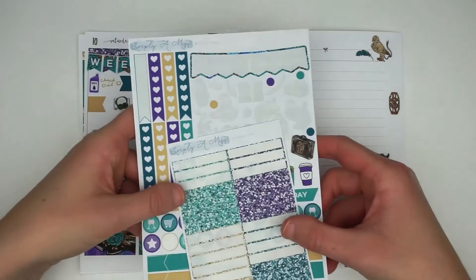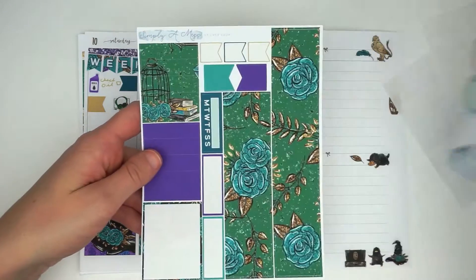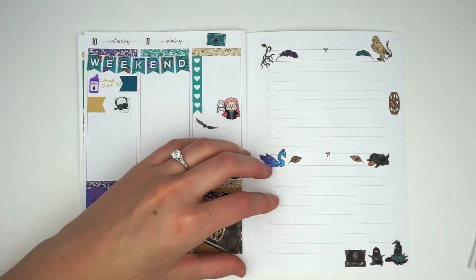I really hope you enjoyed this plan with me. I would love to know if you are also participating in the NEWTs and if you are, what career are you pursuing? I will chat with you down in the comments until my next video. Bye!